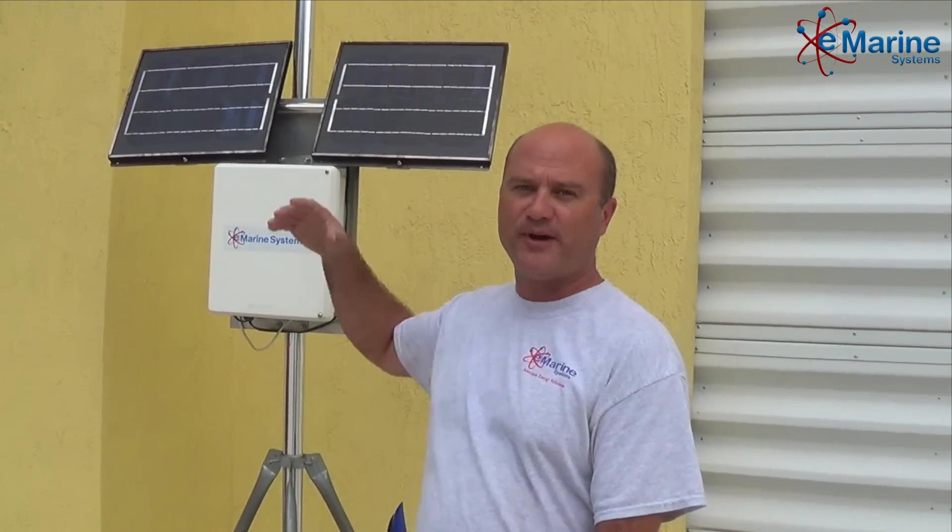Hello, my name is Mike with eMarine Systems. We're bringing to you another segment about wind turbines. Do you have one of these — an Air-X wind turbine? Are you finding that it's a little noisy and driving your neighbors crazy? We have a solution to that situation.